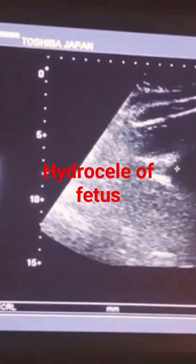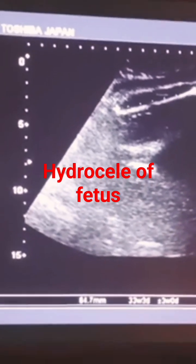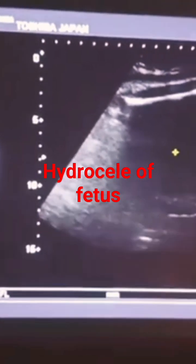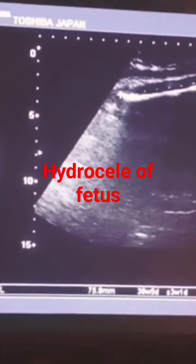Now, this is the femur length. You can appreciate the femur length. Femur length is also at 37 or 38 plus.